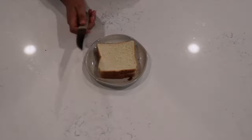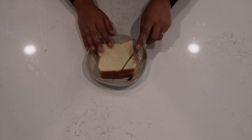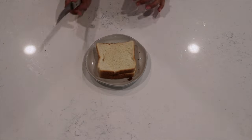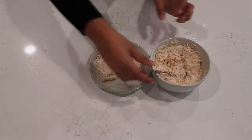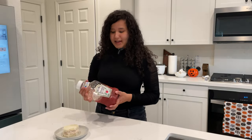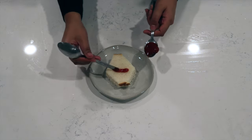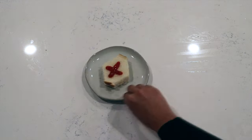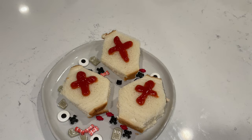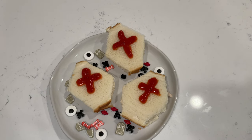Now that we're done with the chicken, we can go ahead and bring out the bread to make those coffins. You can use the back of your knife to shape out the coffin before you make any cuts. Then we're going to stuff it with our chicken. For our final piece, we're going to add some ketchup to the top of the coffin.